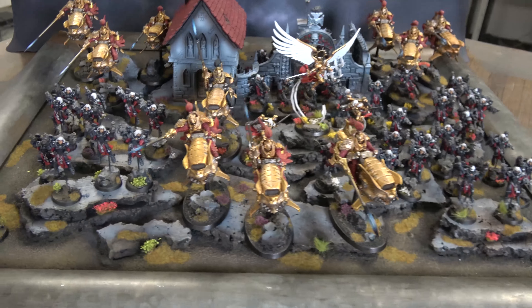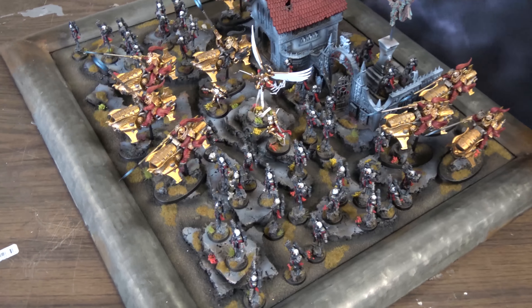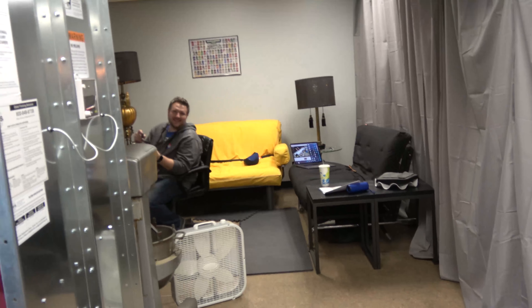The board, the models, the background. Until next time, this has been Aaron and Josh from the Cool Guys Nation.